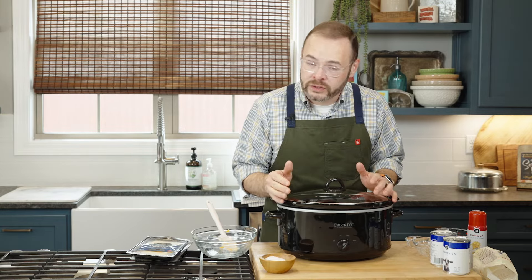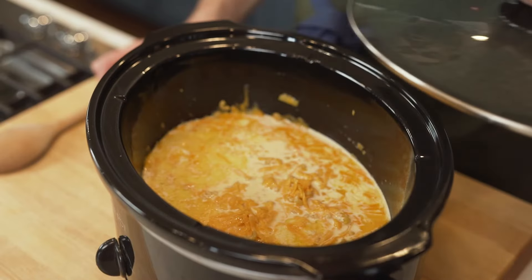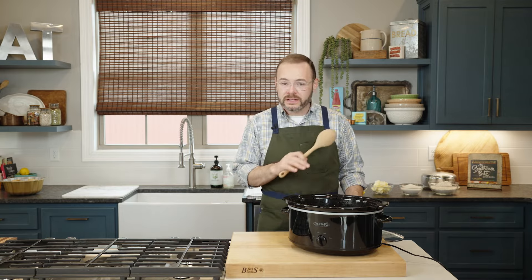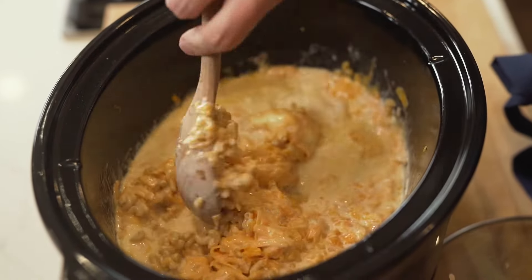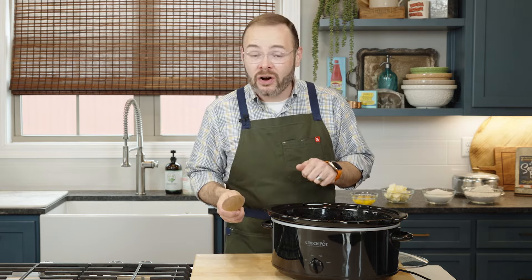This mac and cheese is only going to take about two hours total cook time — this is not one of those set-it-and-forget-it eight-hour recipes. So after about an hour on low, we're going to give this a stir. We want to make sure all our ingredients are well combined — the cheese is starting to melt, the butter's totally melted. Stirring things up also keeps them from burning in one particular hot spot in the slow cooker. We'll put the lid back on and cook for about an additional hour.